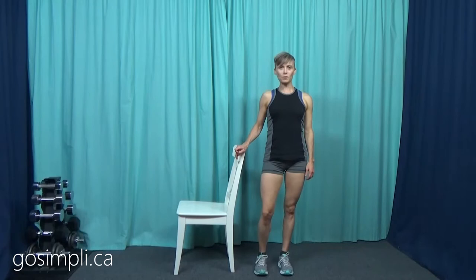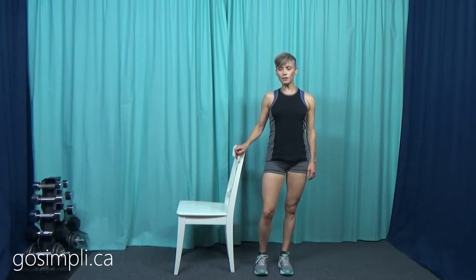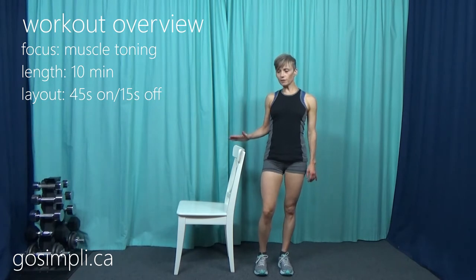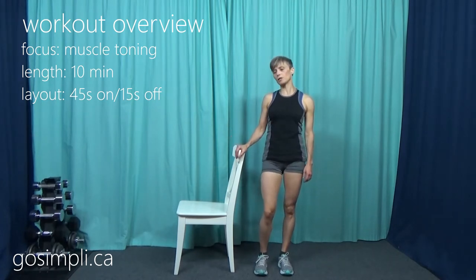Hi everyone, I'm Laura from GoSimply.ca and today we're going to do a knee recovery workout and we're going to be doing all of the exercises with the aid of a chair. So if you've had a knee injury or knee surgery, as long as you have been cleared to do activity, then this workout should be safe for you. Certainly don't do anything that feels uncomfortable or painful. Just keep an eye on your own body and how you are feeling. So grab a chair and we'll get started right away.